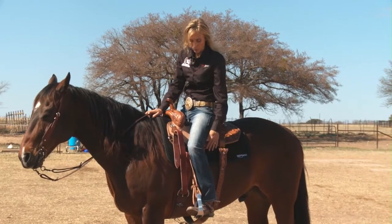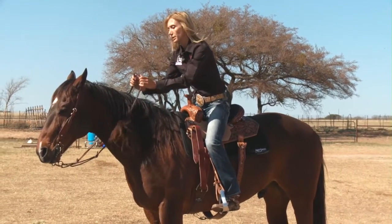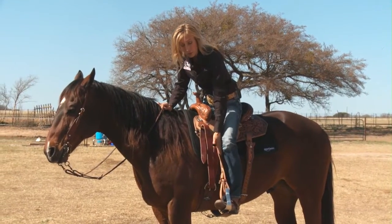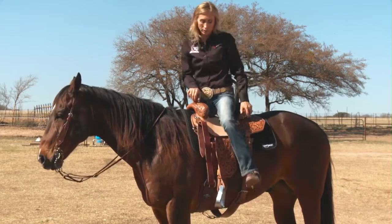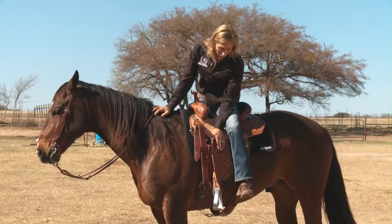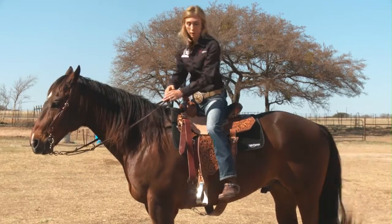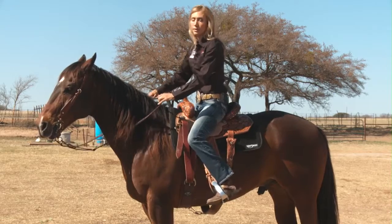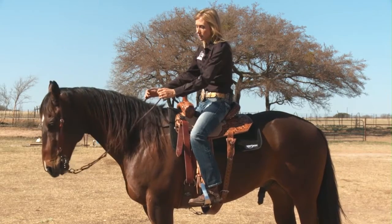One of the things that will help you when you're leaving those turns and when you've got to put weight in your stirrups and stand up and go is having stirrups that won't fall out behind you. So on this particular saddle, we've made sure that the stirrups are set far enough forward so that when you do stand up in there, they're not going to fall out behind you. You want your feet to be steady and secure.